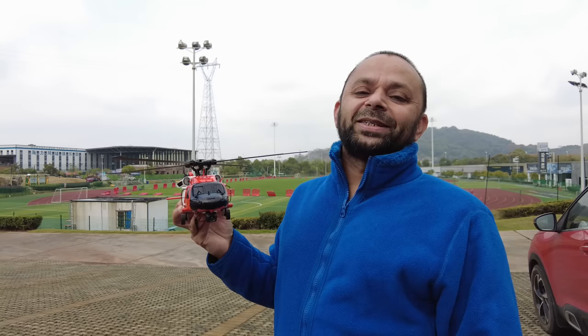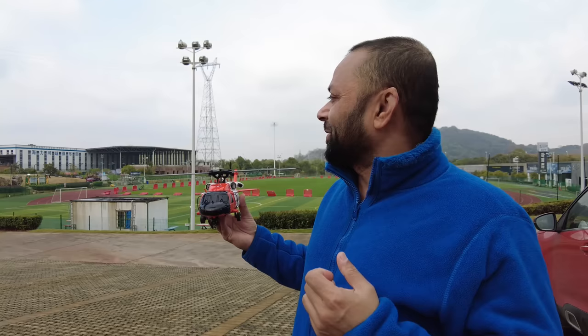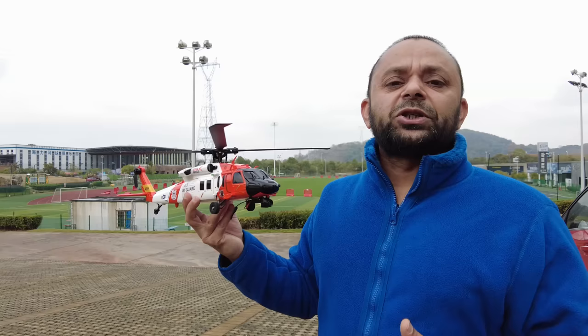Bismillahirrahmanirrahim, assalamualaikum greetings - Alisha here and welcome outdoors! Look at this biggest smile - lockdown is over and I'm very happy to come out and test the Yuxiang F09S, the coast guard version Black Hawk helicopter with GPS features outdoors. Thank you very much for following the videos of the F09S from Yuxiang and for your support.